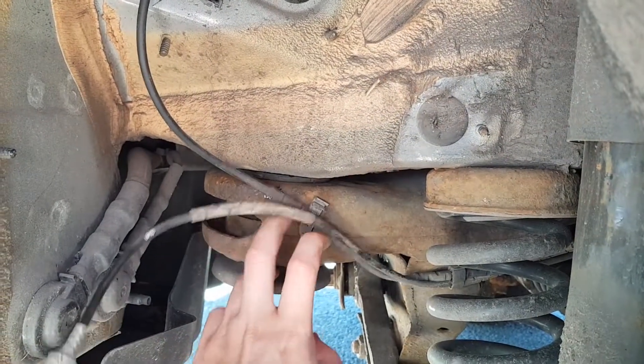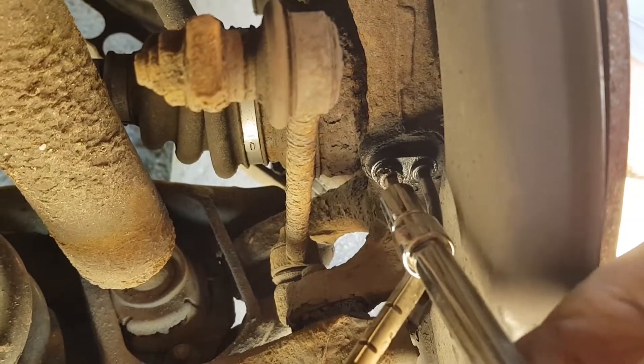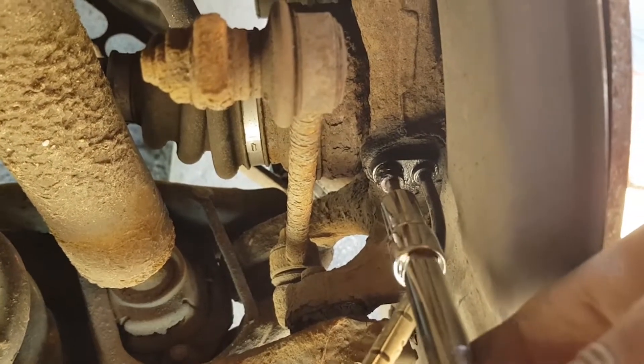Once you've done this you can unscrew the bolt holding the sensor in place. On this car the bolt was covered in muck and was not budging, so some cleaning and WD-40 help get things moving.